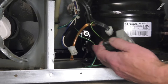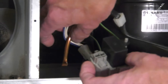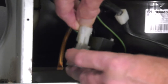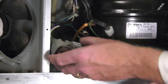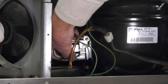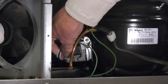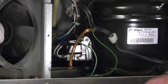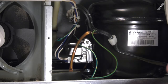Simply line it up with the terminals on the compressor. Go ahead and attach the harness first, making sure the locking tab engages. Then make sure it's pressed firmly onto that compressor, making good contact.